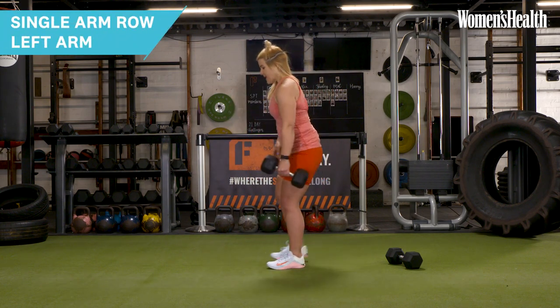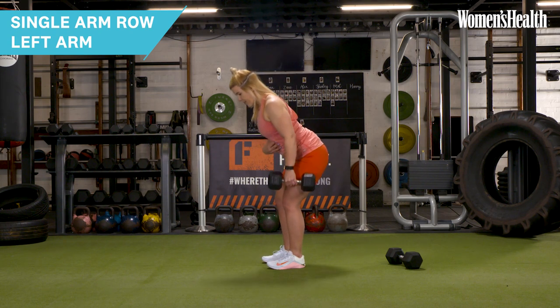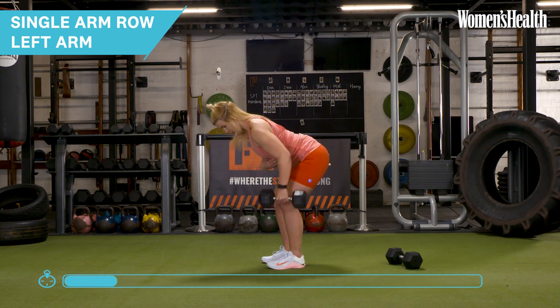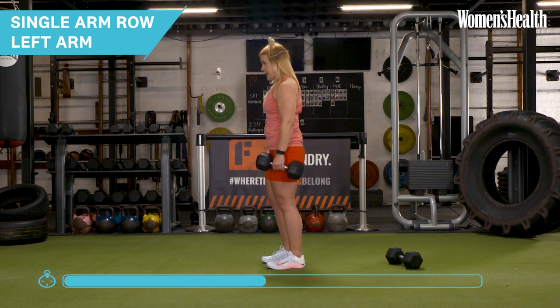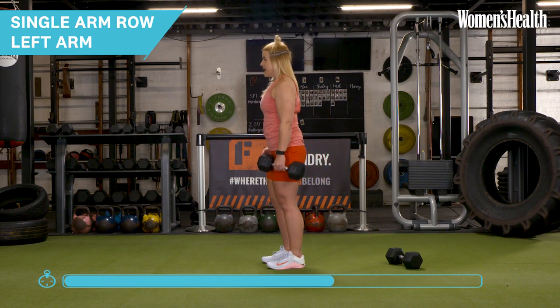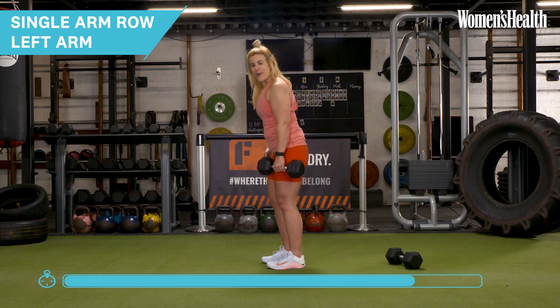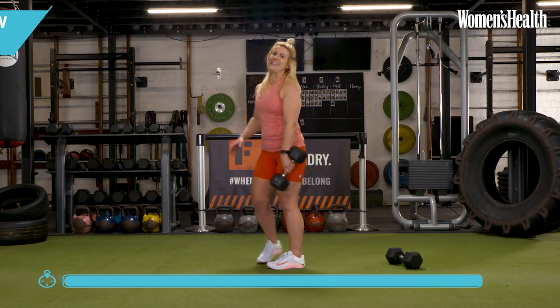Let's take it over onto the other side. Shoulders packed back and down, core is tight, knees are soft — just pushing that bum back to get into position, and I'm going to row it into my back pocket. We're just protecting that lower back, squeezing our glutes nice and hard. If you wish to reset, you can. Really rowing hard into that position. Last rep — push that bum back, row it in, control it all the way down. Well done.